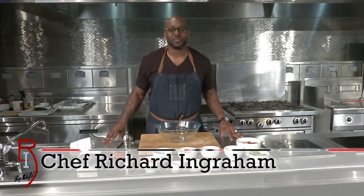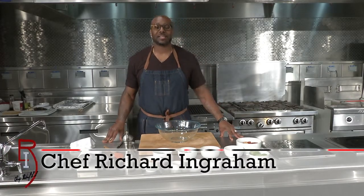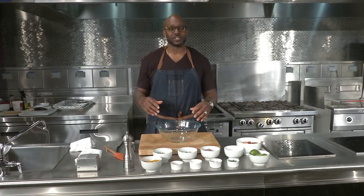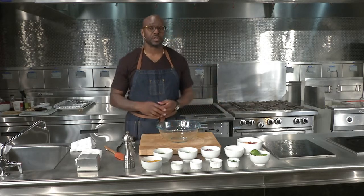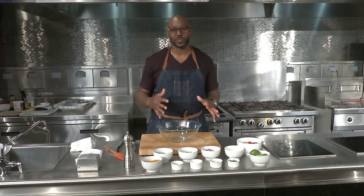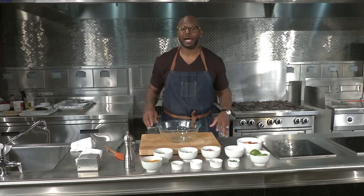Hi, welcome to Soul Food. I'm Chef Richard Ingram, and today we're going to do something really nice and refreshing, very, very simple. We're going to make a salsa, but not your regular salsa that uses tomatoes and jalapeños and things like that. Today we're actually going to use fruit — we're going to use a blood orange and incorporate a little pineapple into it as well to make a blood orange and pineapple salsa.